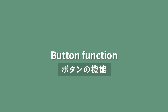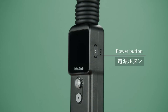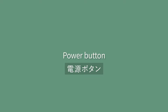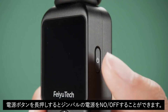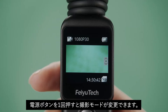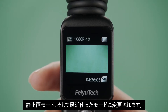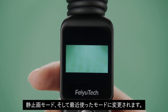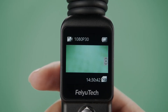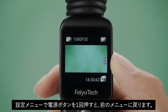There are three buttons on the gimbal camera body: the power button, joystick function button, and shutter button. Long press the power button to turn on or off the camera. Single press the power button to switch between video recording, photo taking, and recent use mode. Single press the power button in a settings interface to return to the previous menu.